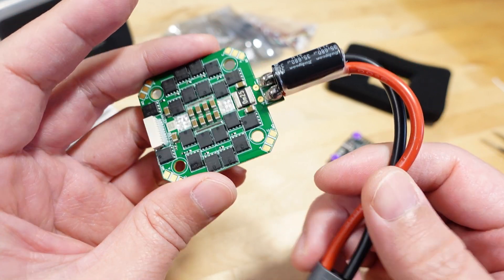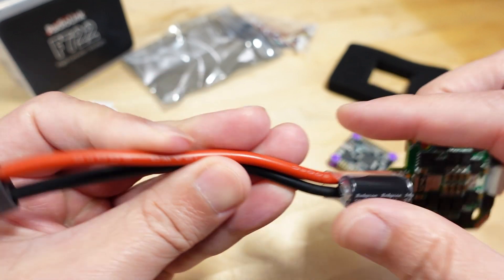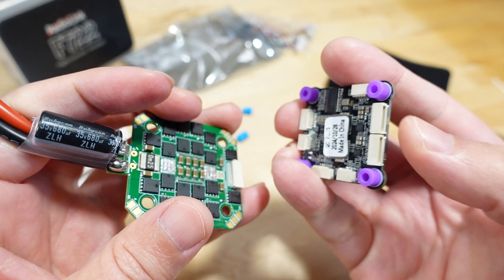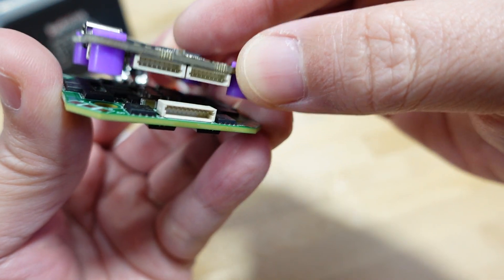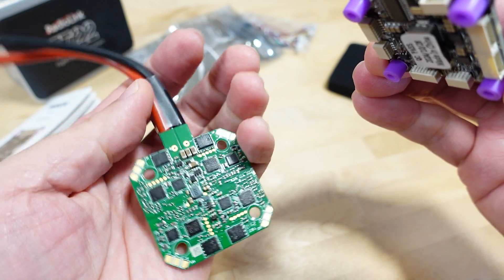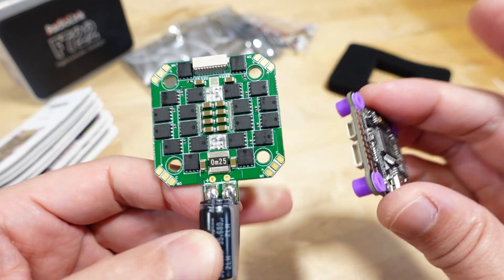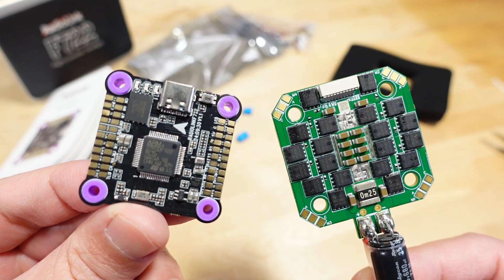There's a capacitor — 35 volts, 680 microfarad — and pretty thick 12-gauge wire on the XT60 connector, all pre-soldered, which is nice. You basically just plug this into the flight controller. Looking at the orientation, you'd want to route the plug so it sits cleanly — the grommets will sit it up slightly higher. Motor one and two are at the back, and the USB port will exit on this side.